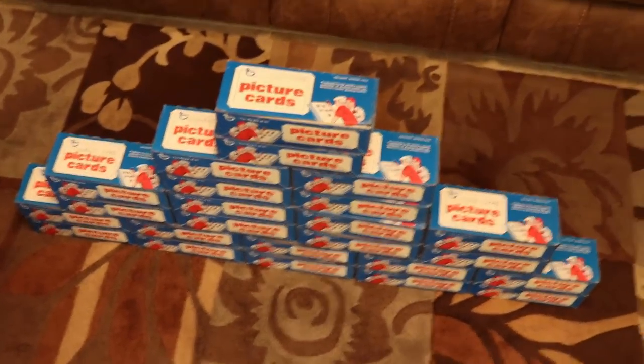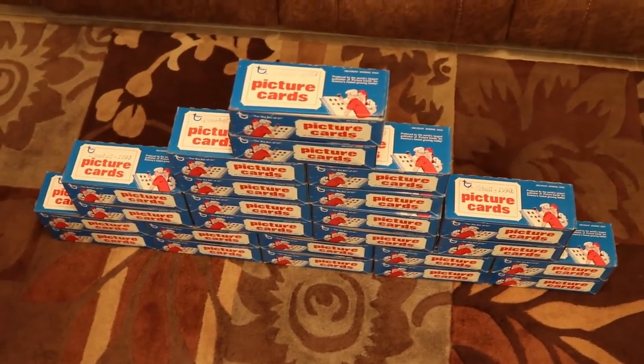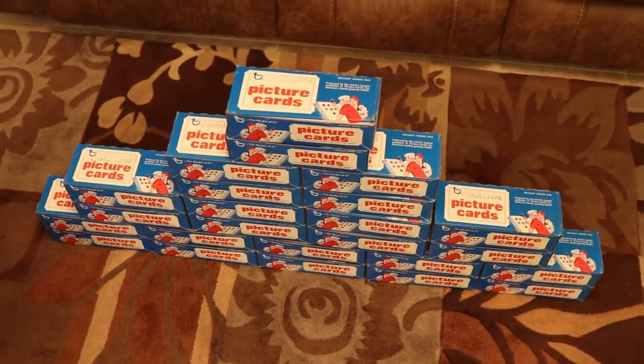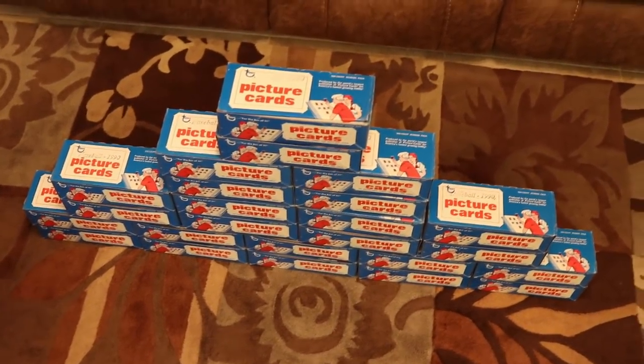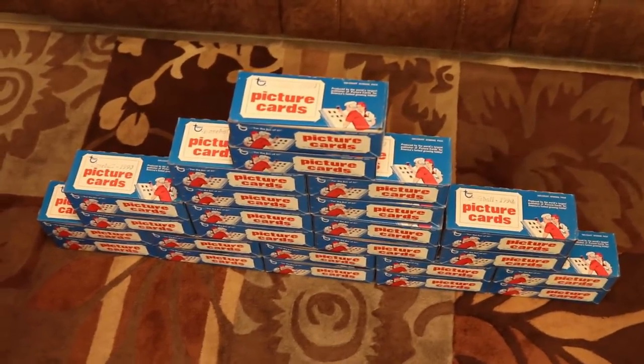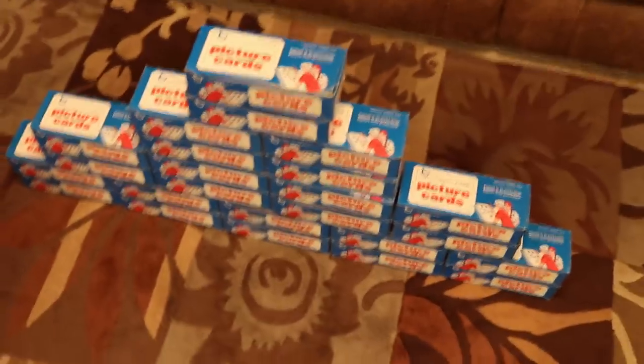I figured this whole thing cost me $120 — that's $5 a box. Let's take a swing at it and see what happens. If nothing else, it's going to be really fun. I'll have a bunch of Frank Thomas rookie cards even if they do have the name on the front, so that's always a good thing.